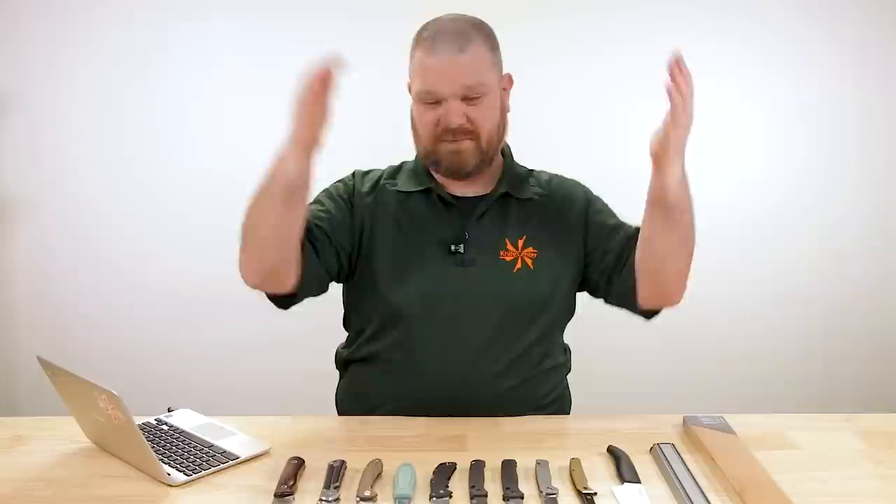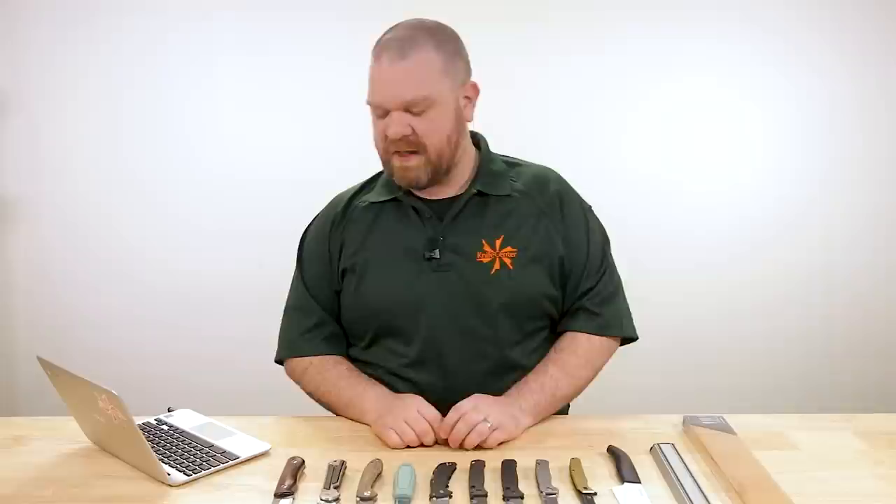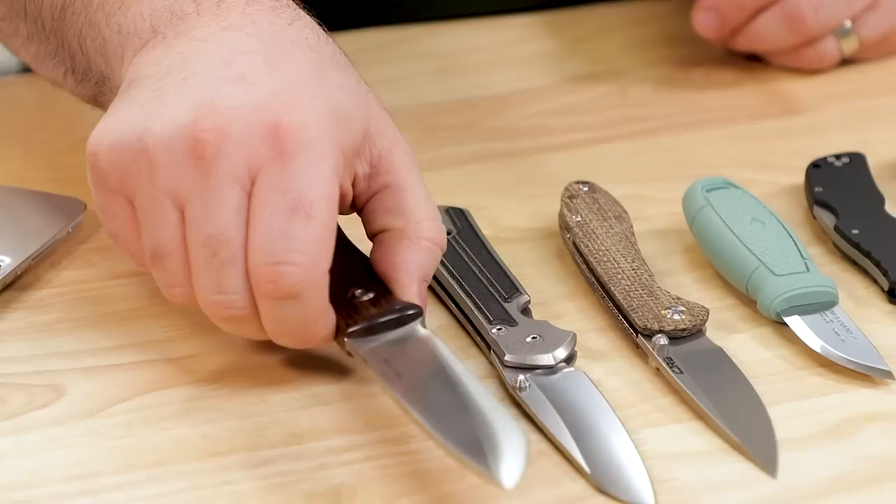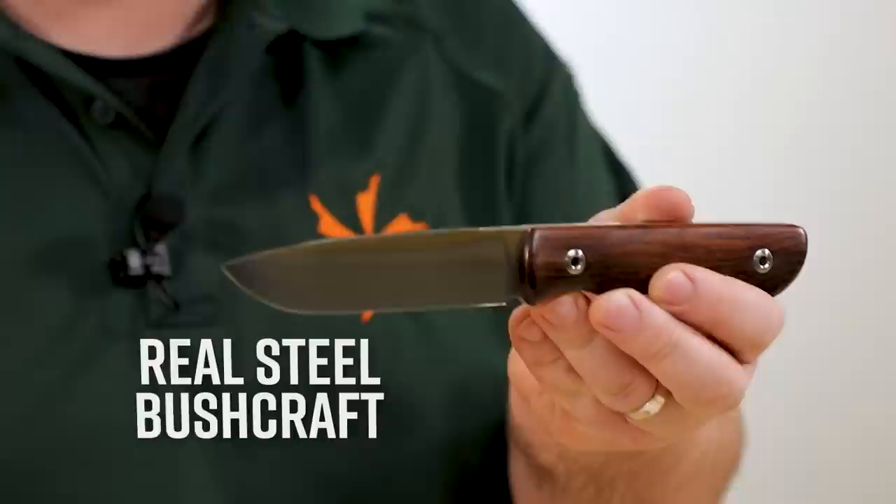First question today comes from Jean Baptiste Demetz, who says: why are convex grinds so expensive? Basically, what it comes down to — the reason a convex grind is typically, or can be, more expensive than some other grinds, all things being equal — is they're harder to do in a production environment, and even in a handmade environment too. You can see a convex grind here on this Real Steel Bushcraft.